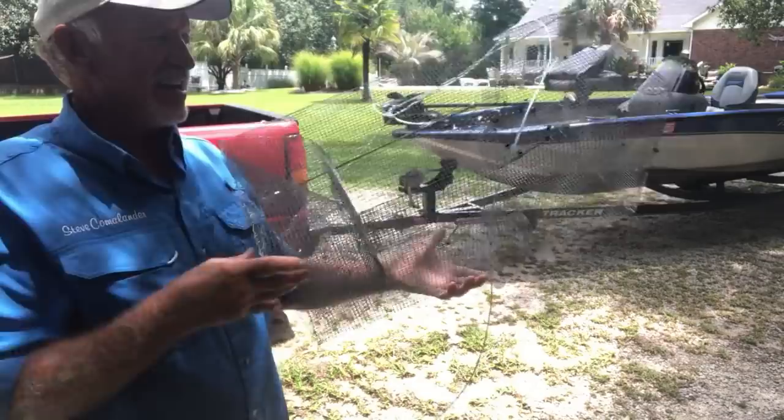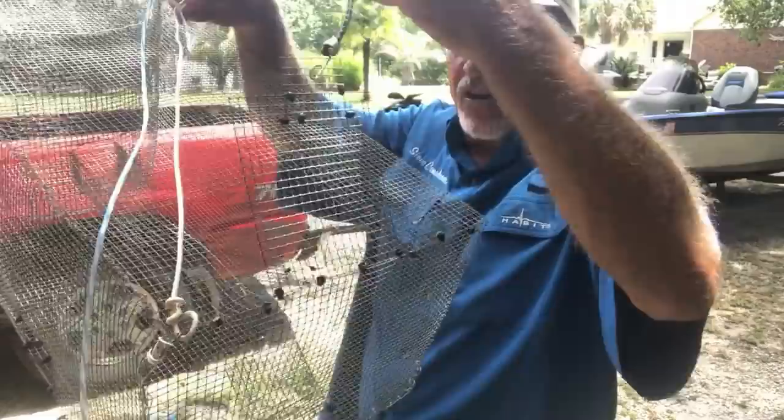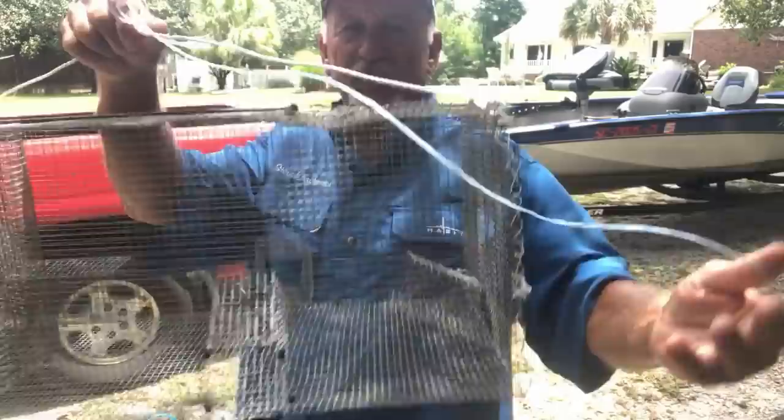On each side there's a little tunnel, and at the end we got a tunnel — four tunnels total. At the top I've got a little trap door to pull them out. See the trap door? It's got a little bungee cord that slides down and you pin it at the top.